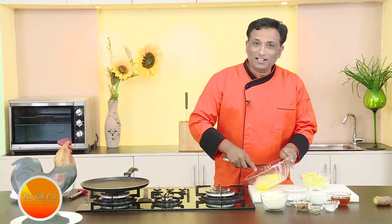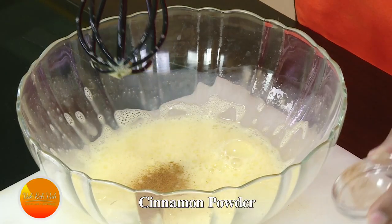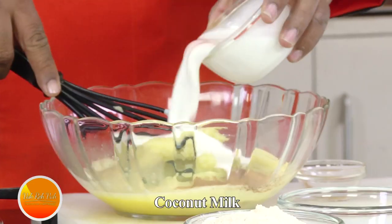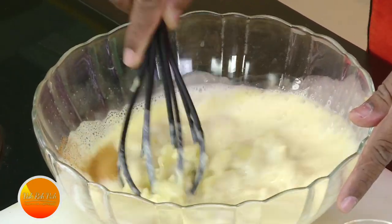Whisk the eggs till nice and frothy. Add a little bit of vanilla essence, cinnamon powder, and the mashed sweet potato. Also add coconut milk — it makes it very flavorful and nice. Mix this well till you don't see any more lumps.